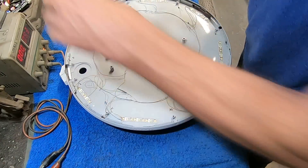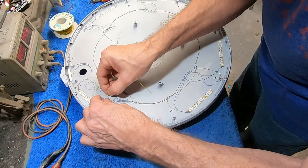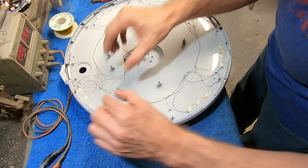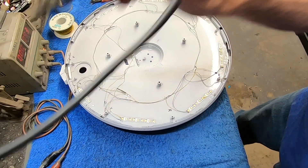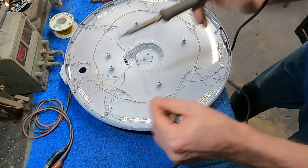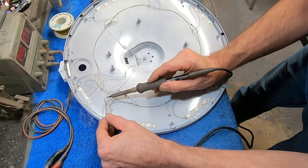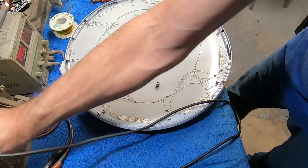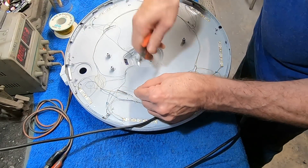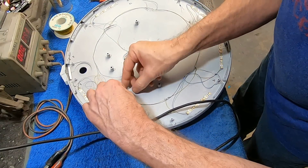We're going to tie this in right with our existing power that we laid in on the last video. We just need a little piece of extension wire here. Going back to that little tip I showed you last time: I'm going to solder each one of these connections as I make them so I don't have to worry about missing one and having a problem later on. We'll go back over here and tie this one in — just strip the wire off and wrap it around our exposed wire.